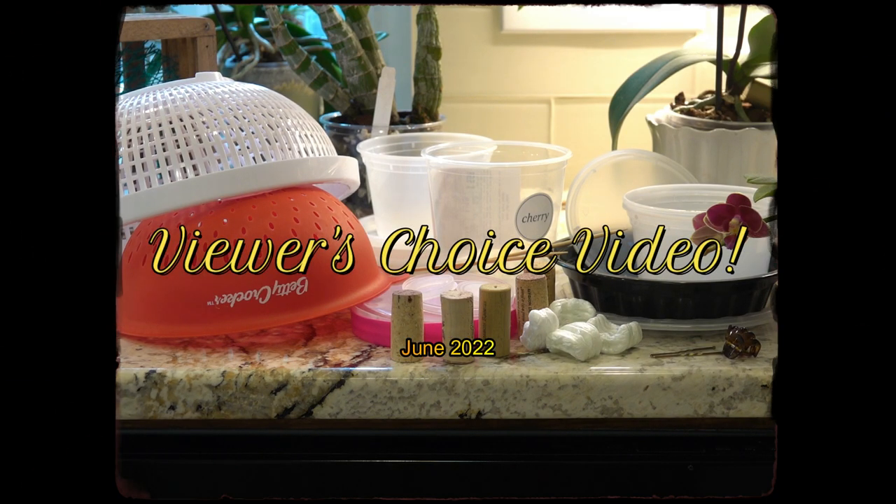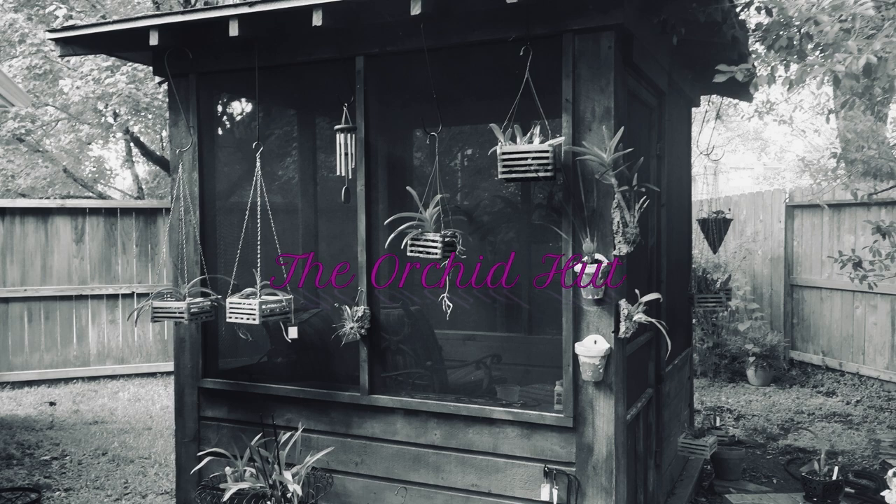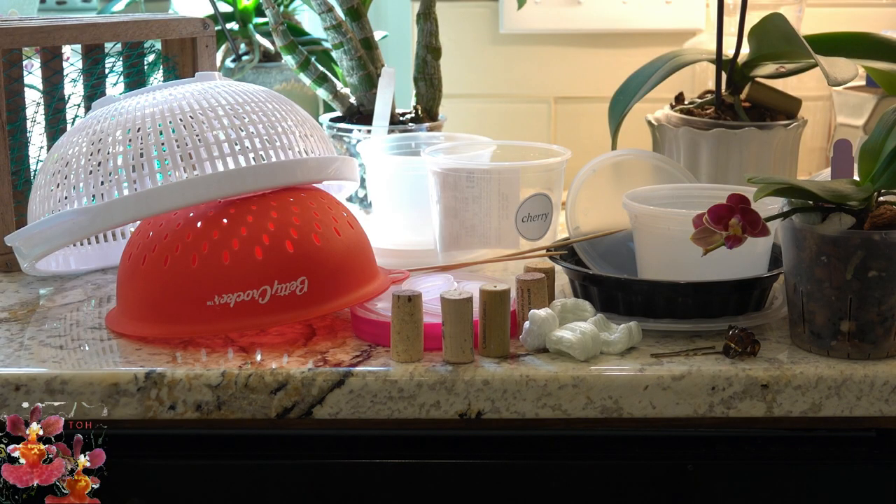Welcome to The Orchid Hut. My name is Dana and thank you for joining me today in this video about budget-friendly ideas for orchid supplies that you will need in order to be successful with your orchid growing hobby.